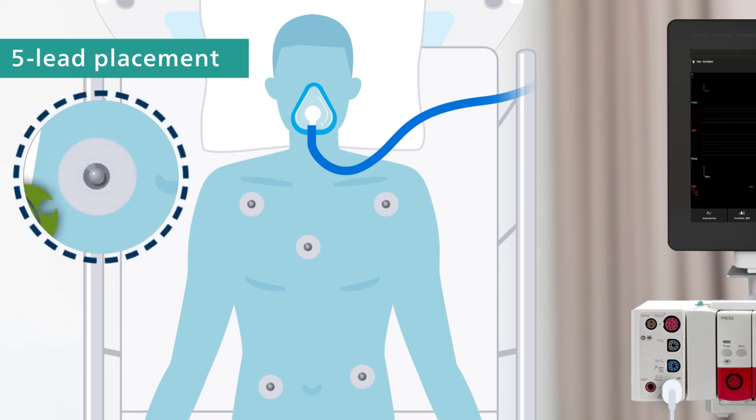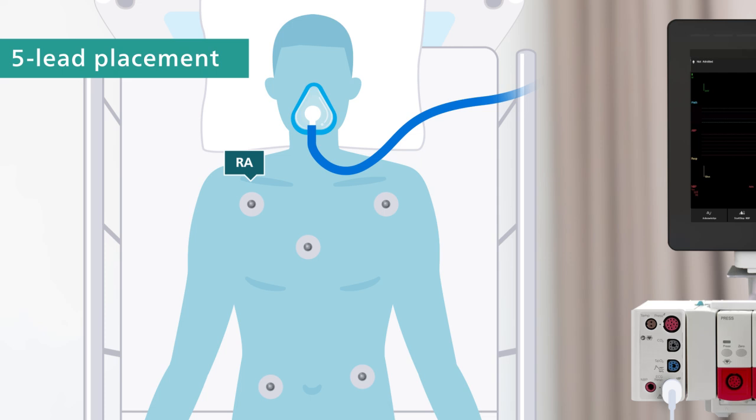If using grabber-type electrodes, leads must be attached to the electrodes after they are placed. Place the RA lead, white, just below the right clavicle. The LA lead, black, just below the left clavicle. The RL lead, green, to the right lower abdomen.